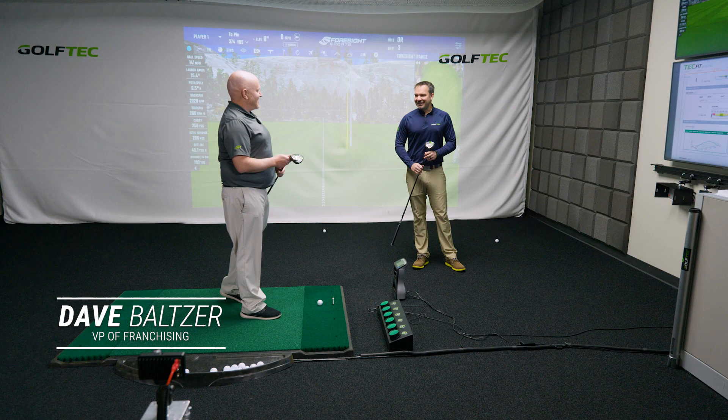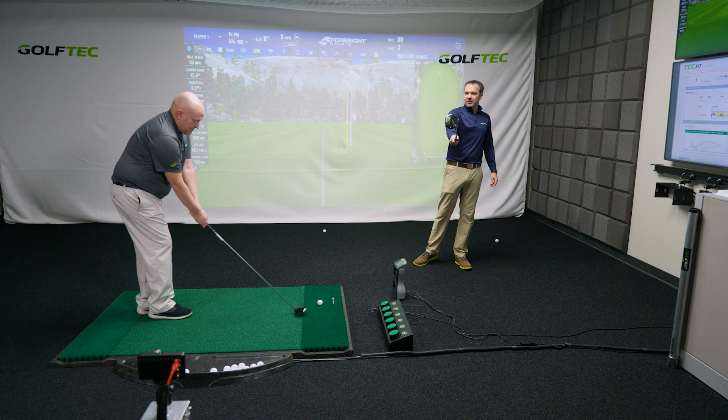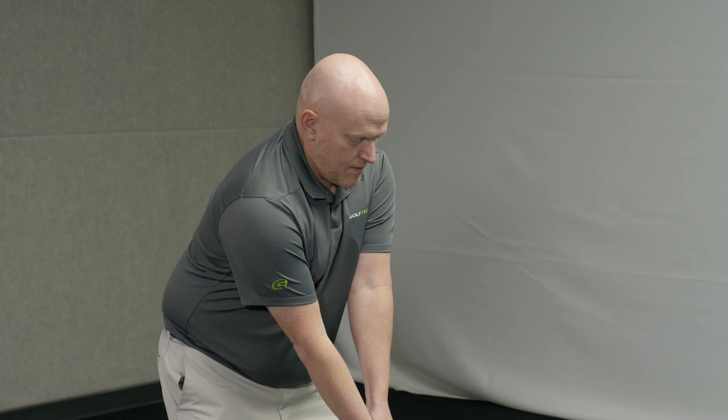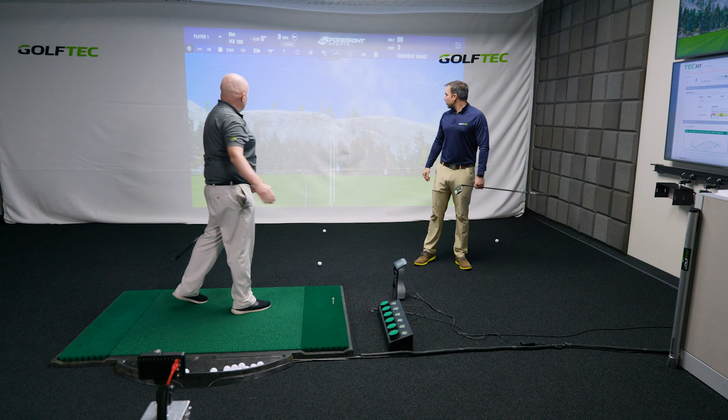Let's hit some three woods with our resident fairway wood hitting expert Dave. It does look cool on the bottom — there's some green on there, your friends are going to notice it. The head covers look cool, the shafts are mainly black with a little bit of green on the paint. How'd you hit that one? Very well — push, tiny draw, nailed it.